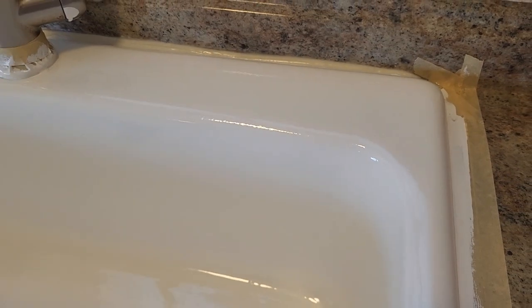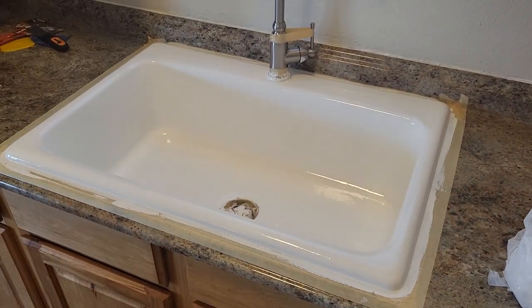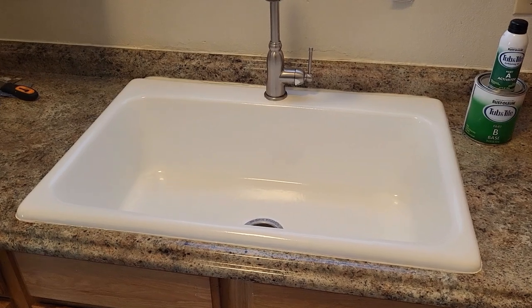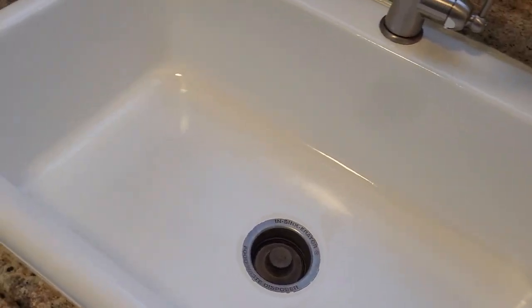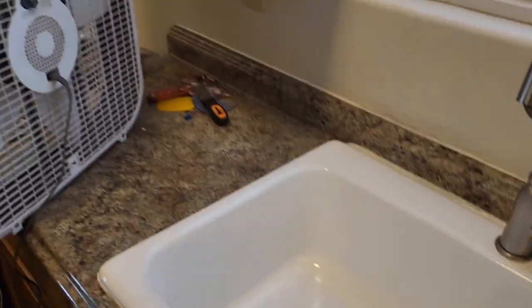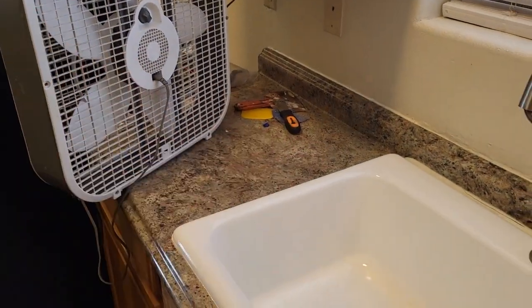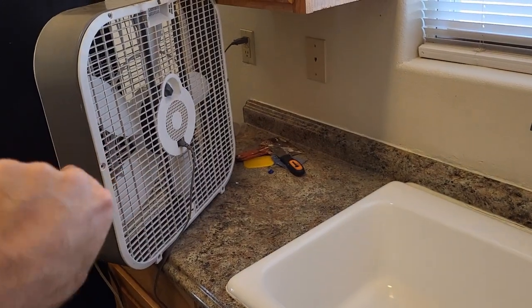While it's still wet — and this is 24 hours cure. Cure it overnight with a box fan to pull air over it. I wouldn't recommend blowing air directly over the sink because it could blow dust onto it, but if you draw air the opposite way that works well.